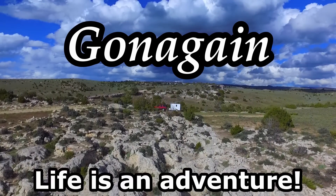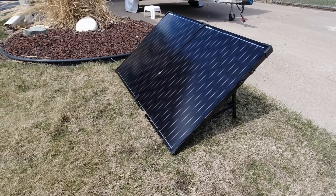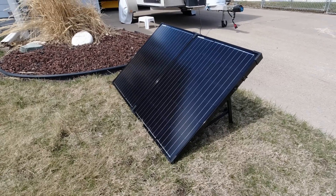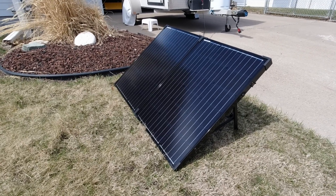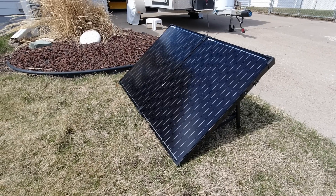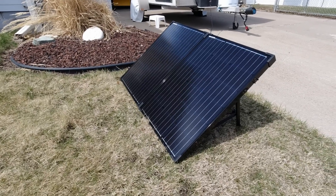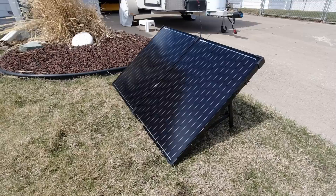I wanted to talk a little bit about why we went with rooftop solar in the first place. Just before we did our last trip down south, we bought this 100-watt Renogy portable — it's called a suitcase model — solar panel, and it's working great. We like it a lot. It made all the difference in the world — having a laptop running all day, keeping our phones charged, keeping the fan on in the trailer. It was like night and day to us.